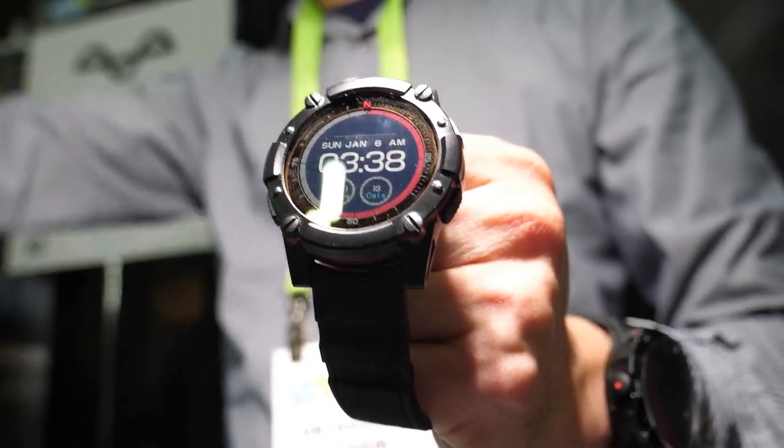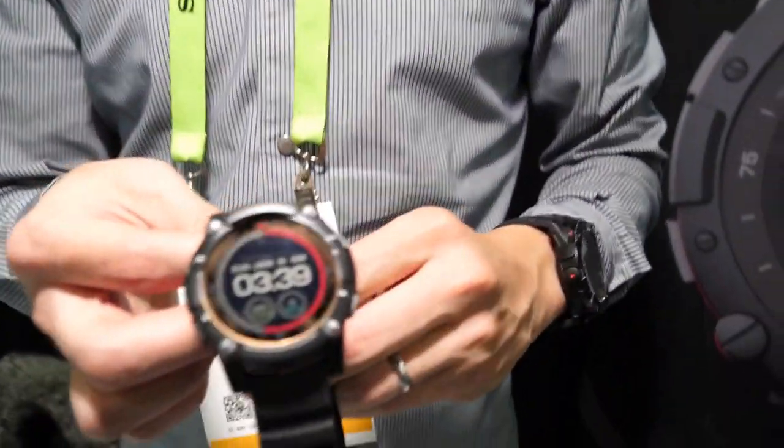So here's PowerWatch. I'm Douglas Tam, CTO and co-founder of Matrix Industries. Here today at CES Unveiled, we're launching our second product, which is PowerWatch 2.